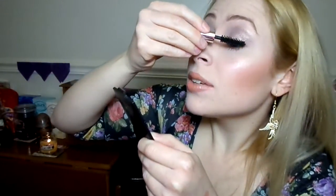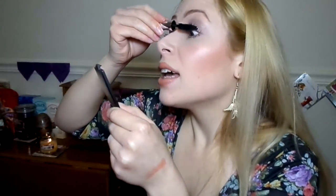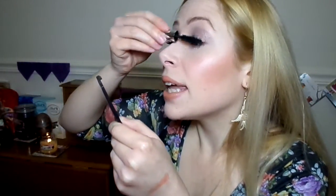It's definitely very buildable, and you can certainly apply a layer, then apply another layer, and another layer, and you won't have any problems except maybe just a tiny little bit of flaking. As you can see now, there are just a tiny few specks — there are a tiny few black specks that I've collected under my eye area.